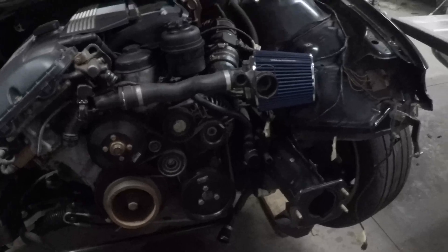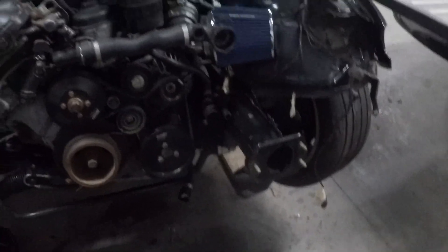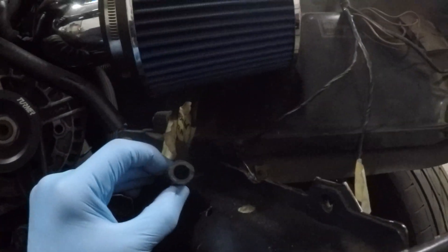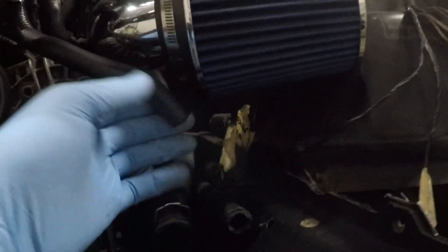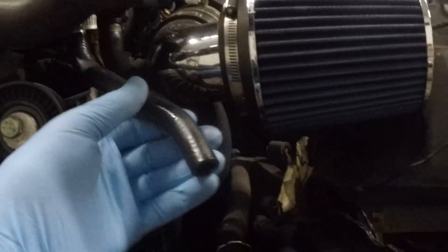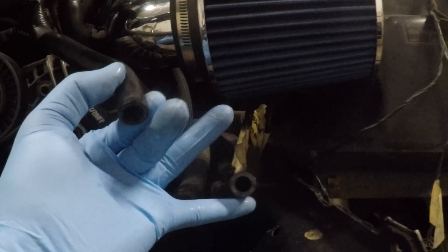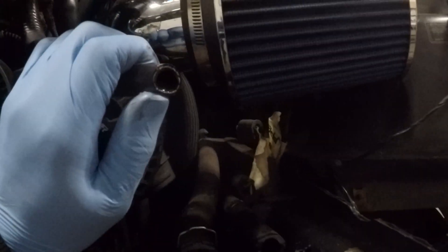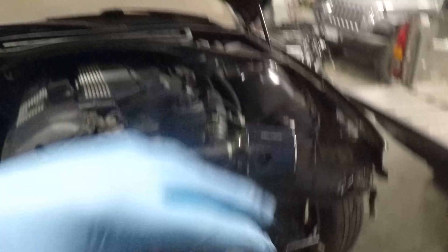I already have the front end of the E46 taken apart, so it's gonna be a little bit easier to get at this. You don't necessarily have to do this, but it's probably gonna be easier if you can at least remove the radiator. So right here — I have poor lighting — this is my return line, this is my sending line that comes back from the cooler, and this is sending to the rack and the pump. Both of these lines are gonna get a male barbed fitting to female AN, and then I can just screw on my adapters and take off from there. I want to get the fittings in while I have room, then put the whole front clip back on and plan fitment and route of the lines from there.